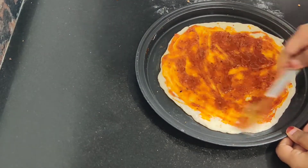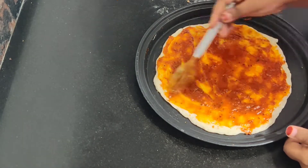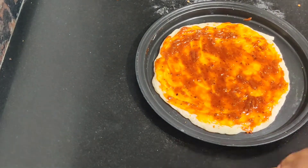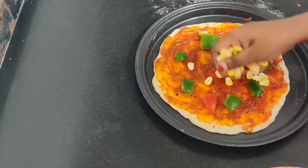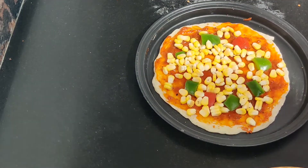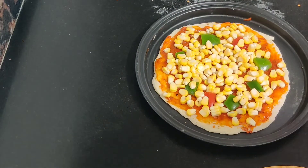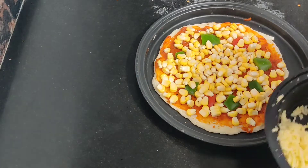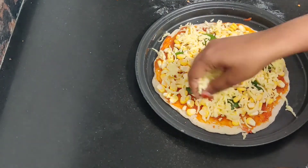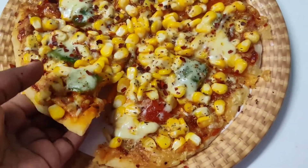Like I said, it's all about whatever you want to top it with and the way you like to eat it. When we make it at home, we know how much quantity of veggies and how much cheese we are comfortable with. We are both in love with corn, so I put a lot of sweet corn here. It was really yummy — the easiest and tastiest pizza recipe, I think.